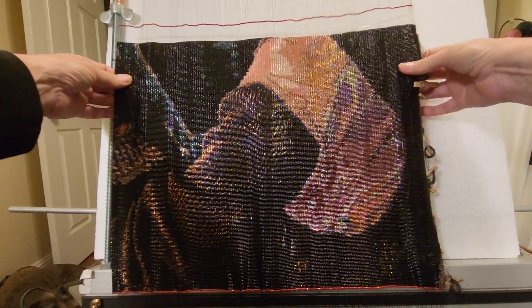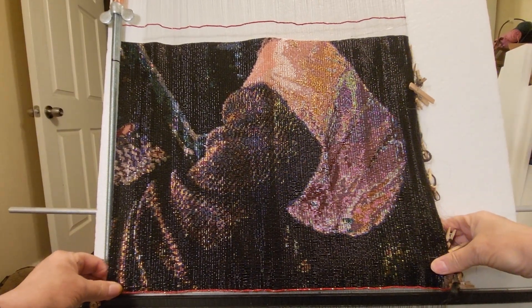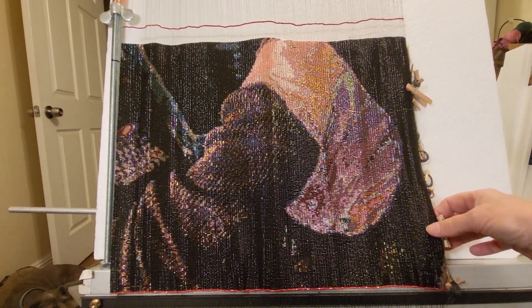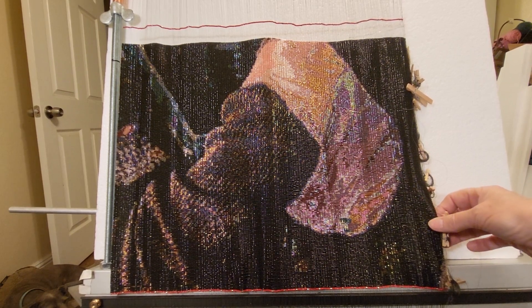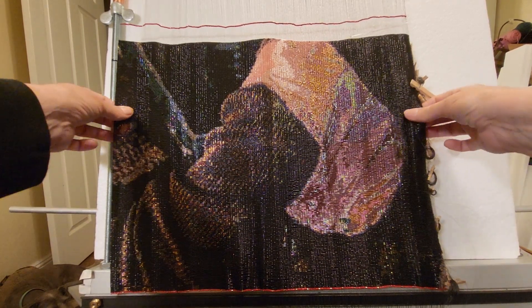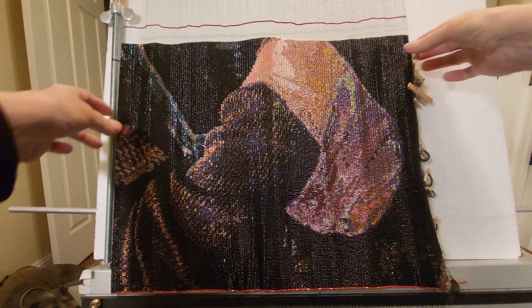I'm just kind of stretching this out a little bit because it likes to wrinkle on the loom. All of that will settle down once it comes off the loom. I do not tie the weft threads at the end yet — I tie them on, but I don't tie at the end until after it's come off the loom and after it's rested for a little bit.